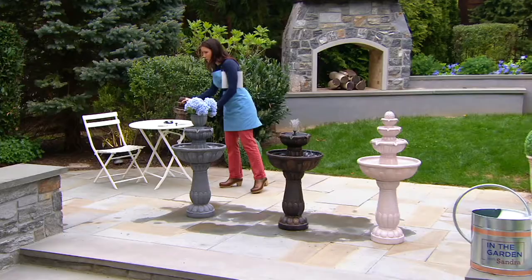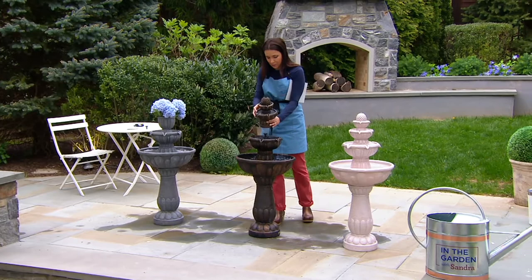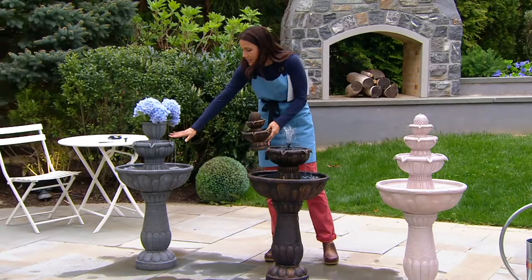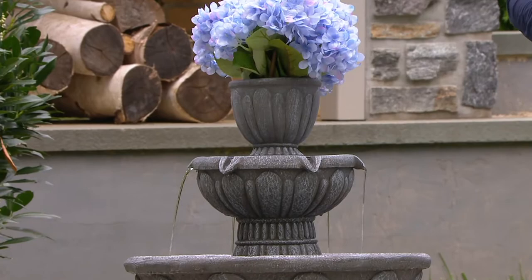I want to show you — if I wanted to, I could come in here, take this finial off, put this on top, and now I have this look. Or you can do the planter look. This is your beautiful gray stone look — we're calling that gray marble. We also have it in oil rub bronze and then this pearl white.